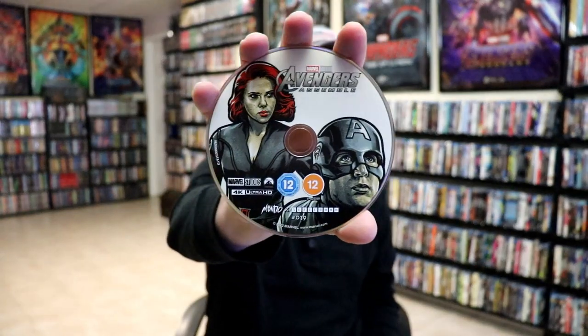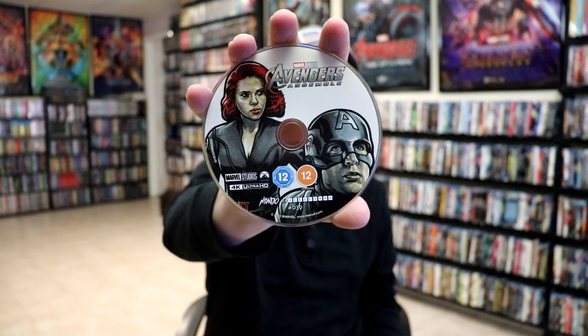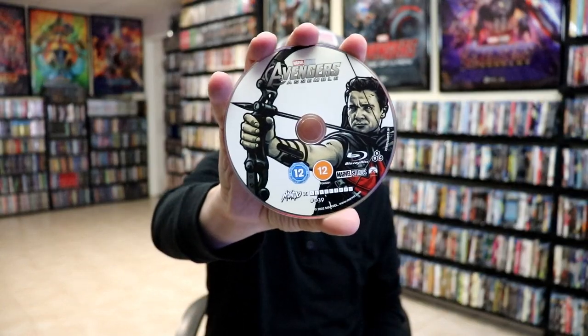We open it up, and we've got our front and back together. On the inside, we do have our two discs. We have our 4K disc here with some disc art. And we have our Blu-ray disc with different disc art. And we do have some inside artwork.